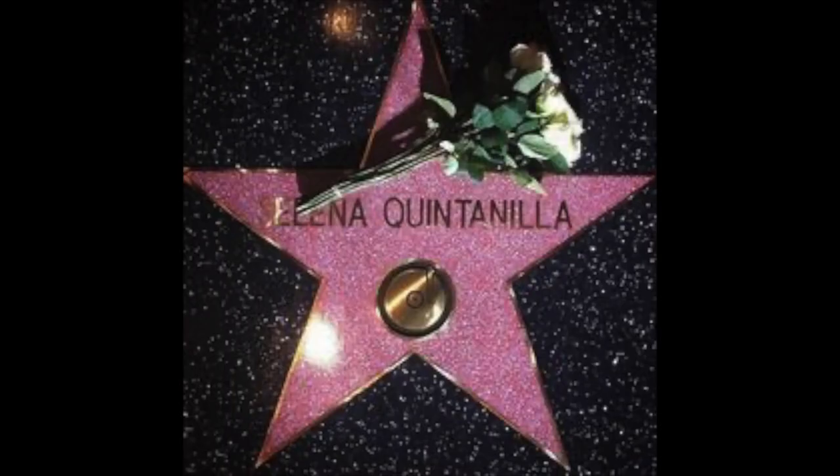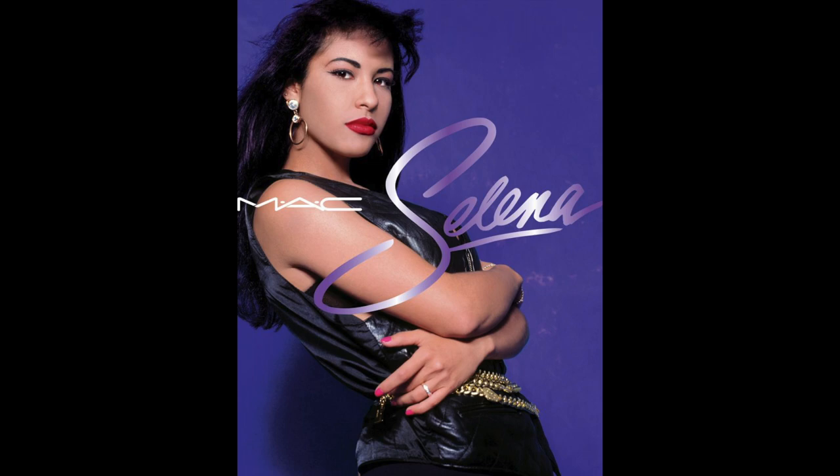But sadly, when she was 23 years old, she was shot and killed by her fan club president Yolanda Saldívar in Corpus Christi on March 31st, 1995. Even though she passed away, her legacy still rings until this day and is one of the biggest influences in my life. So, let's get into the tutorial.